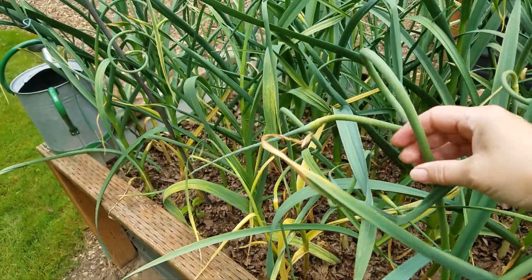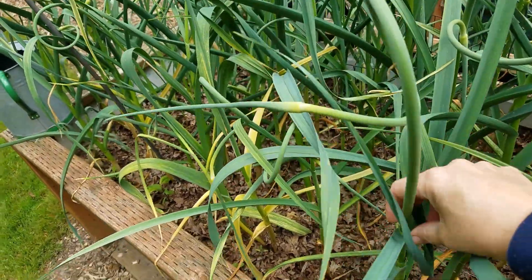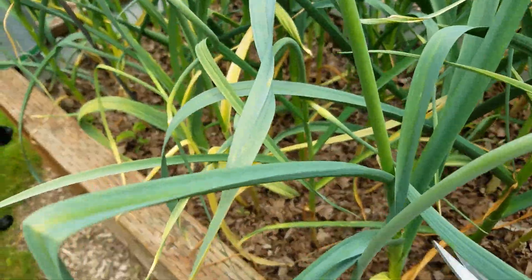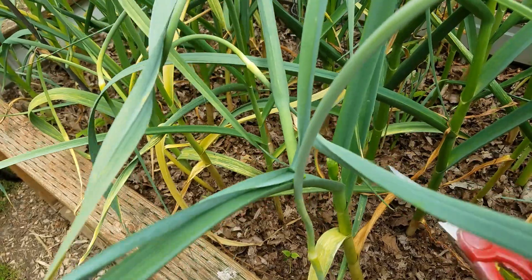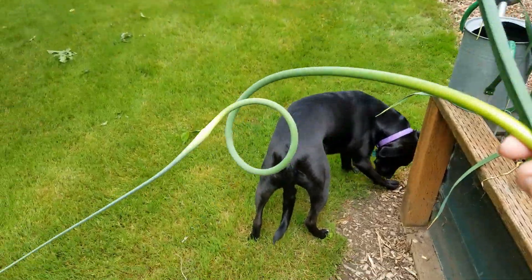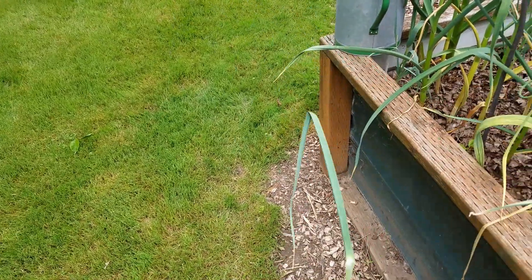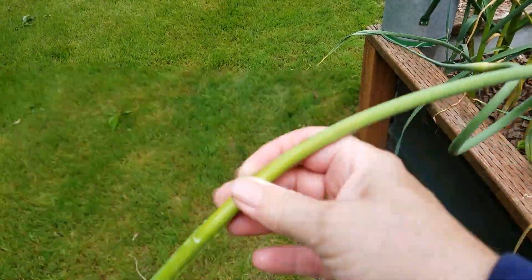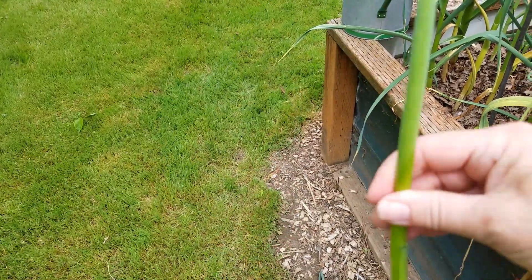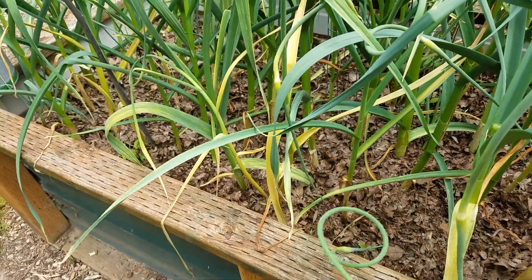With the garlic, I would suggest doing the same as before — these are all scapes. Follow the scape down to where it meets the top of the plant and just trim it with scissors or clippers. Then you have this long, beautiful piece, and you can just chop it up, stir-fry it, or put it in salads. It's like garlic — a really gentle garlic flavor.